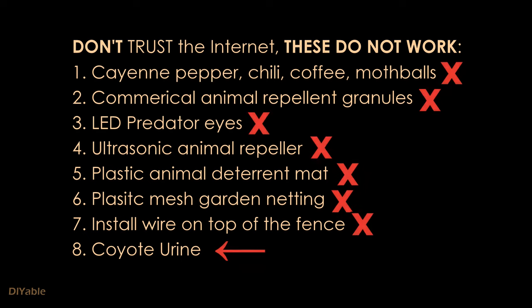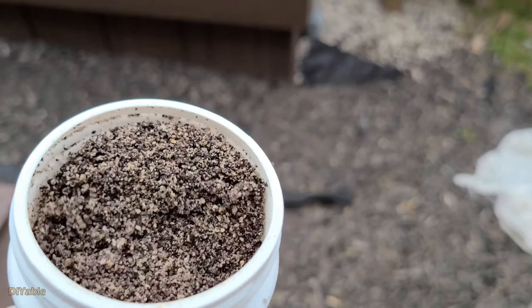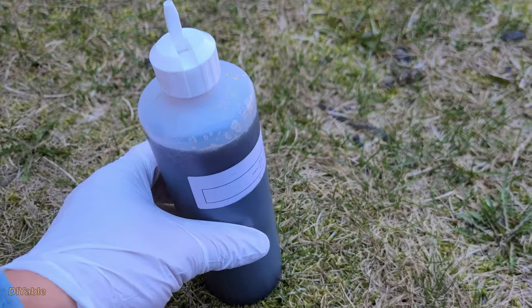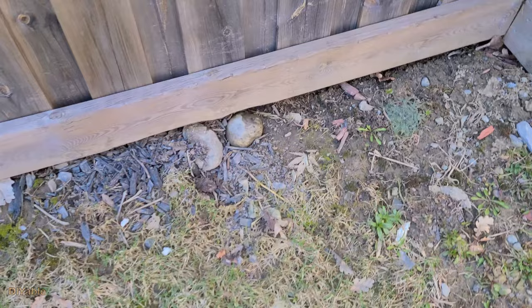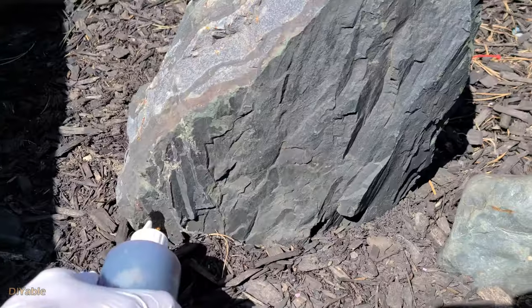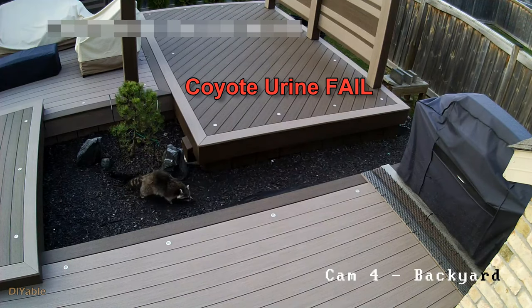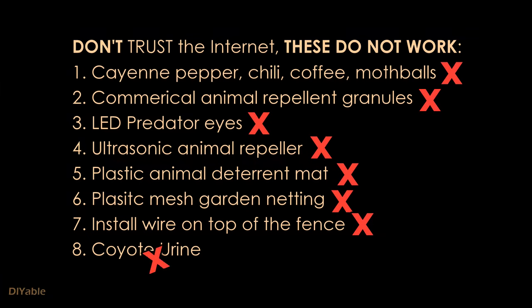Many people said coyote urine would work, so I spent $150 Canadian to buy two types of coyote urine. The first one is granules — it stinks — you just spread it around your garden. Because I was so desperate, I also bought the real coyote urine. This stuff is expensive; I had high expectations. The problem is that raccoons were born in the city — they may have never seen a coyote in their life. The raccoon is claiming victory. Don't waste your money on coyote urine.